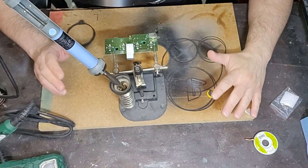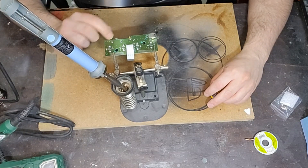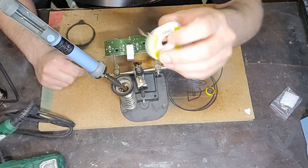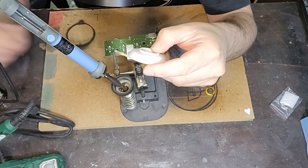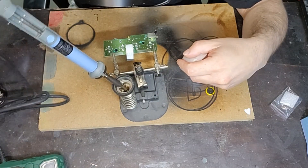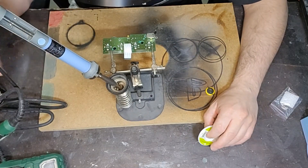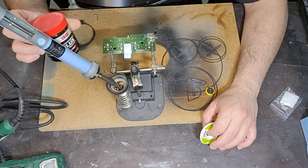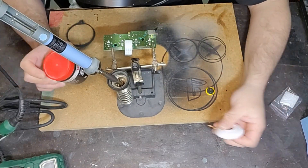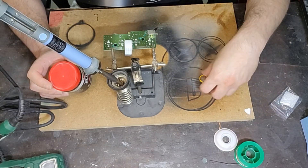Per questa procedura utilizzerò un dissaldatore — lo vedete già qua — per dissaldare le saldature della vecchia batteria. Userò anche un filo dissaldatore che insieme al saldatore mi aiuterà a pulire le tracce prima di inserire la nuova batteria, a liberare i fori e pulire tutto intorno. Ovviamente userò sempre il flux per rendere migliore la saldatura e filo di stagno per saldare la nuova batteria.